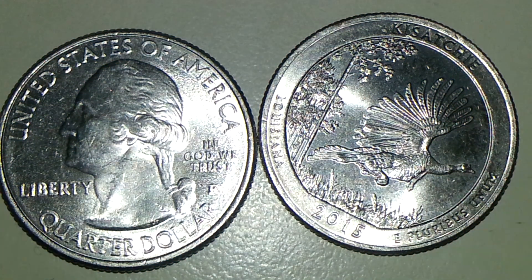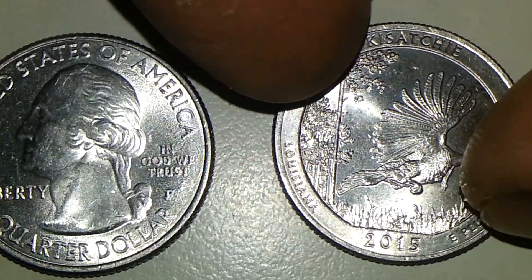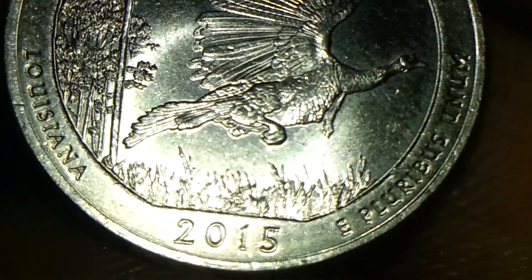Hello there guys, this is TexCoin one more time sharing another interesting mint error video with you guys. What I have here is a 2015 P Louisiana quarter that I found a mint error on the reverse side on the inner rim and on the tail. I think we have an extra feather or tail sticking out of its tail.